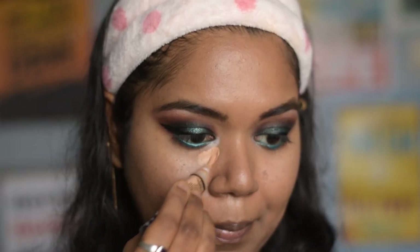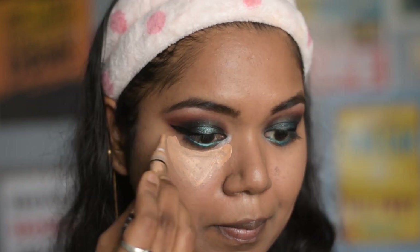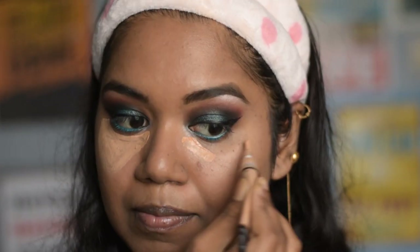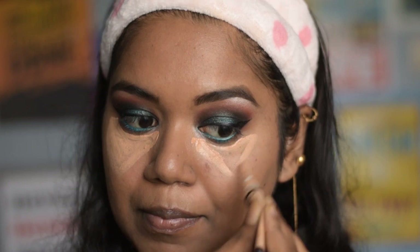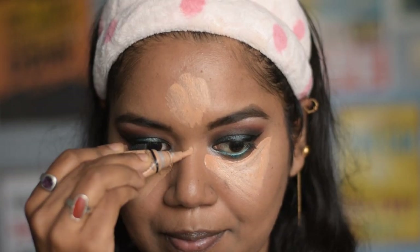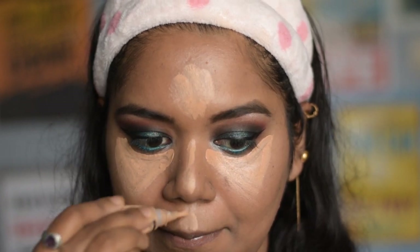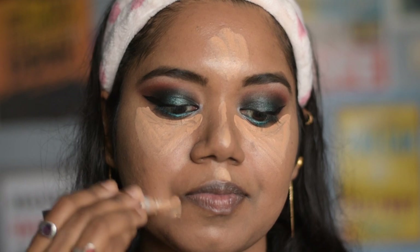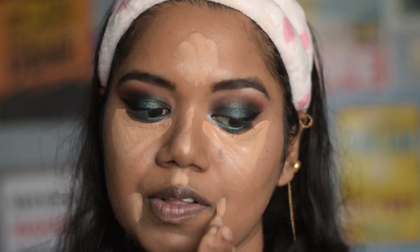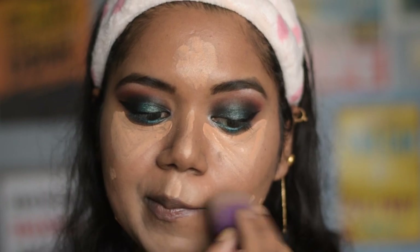I went ahead and did my other eye as well. Now to conceal my face, I am using the same LA Girl Pro concealer in the shade Medium Beige, applying it on all the higher portions of my face — that is the bridge of my nose, under eyes, forehead, chin, cupid's bow, and wherever I have any dark spots — and blending it out with the same sponge.